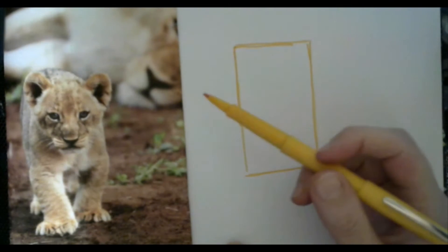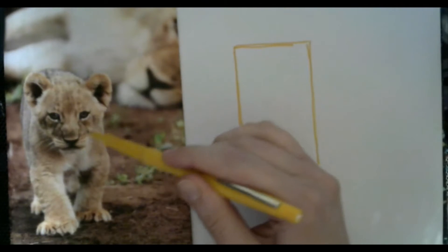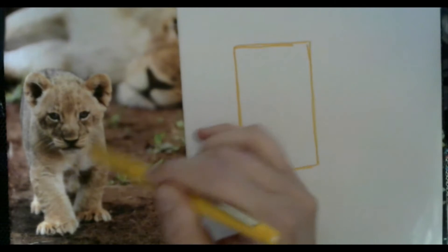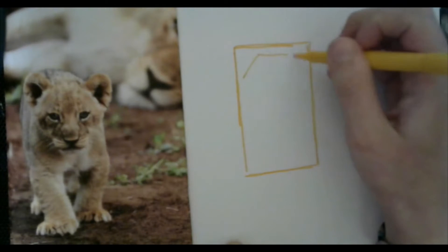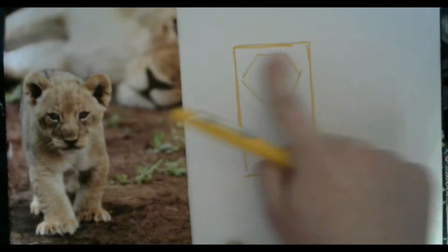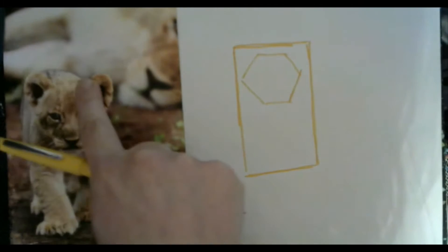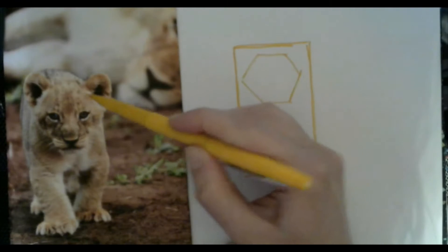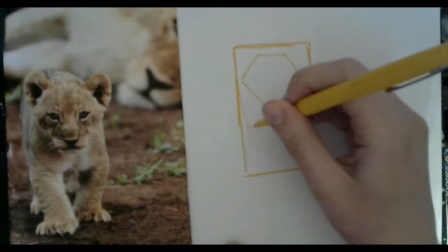Now the next step is to find the rest of the shapes. One of the most obvious shapes is his head here — it's kind of like an octagon type shape. So let's just draw that. It's about at this point within the rectangle of where our little baby lion is. So there's his head. His little body is kind of like a little square there, so let's draw a little square for where his body is.